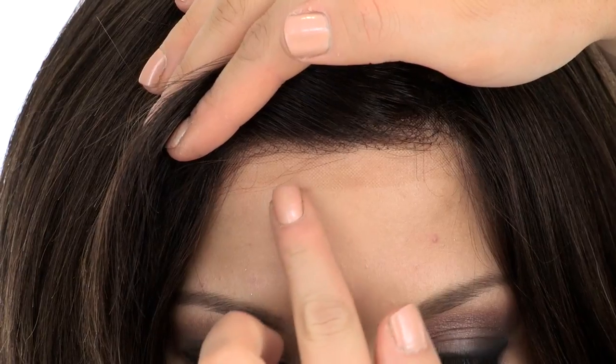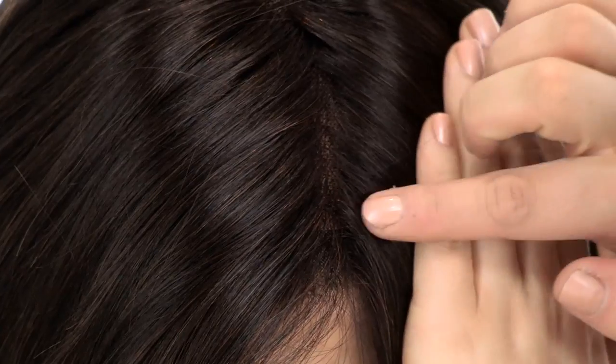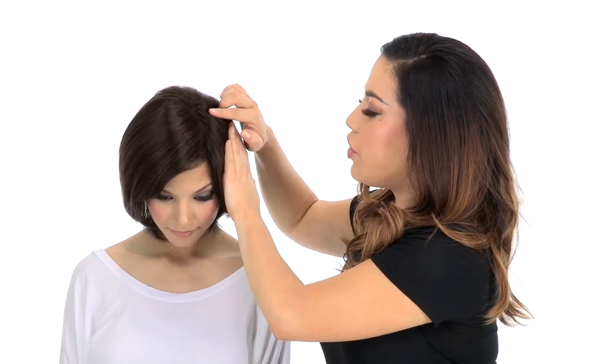The temple-to-temple lace in the front will give the look of your own hairline and you can style the hair off of the face. With the full hand-tied monofilament top, when you part the hair it gives a look of your own hair growth.